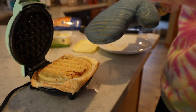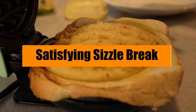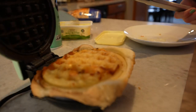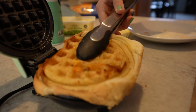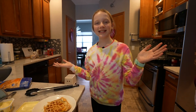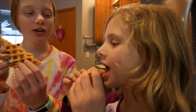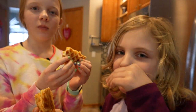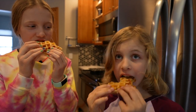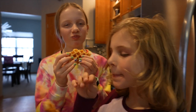You want it to be golden brown — you can see that's not quite ready yet. You can leave it in however long you want until it's to your liking. Taking mine out now — waffle mold, that looks good! If you don't like crust and you're using a mini waffle maker, there's a little dent around the outside and you can just pop that off real easy. That's super good — really yummy!